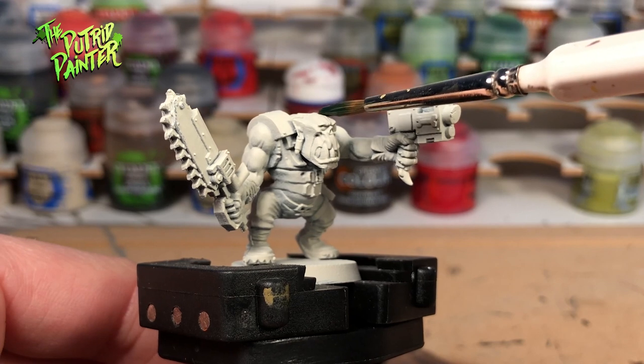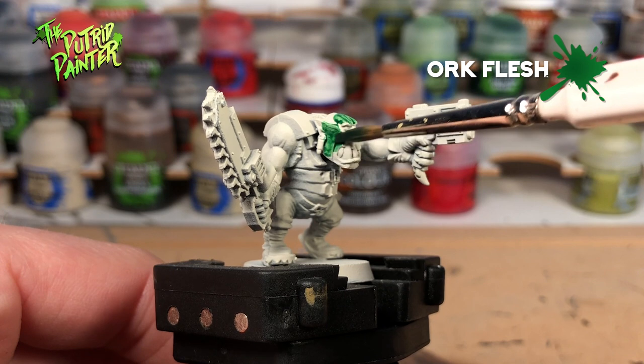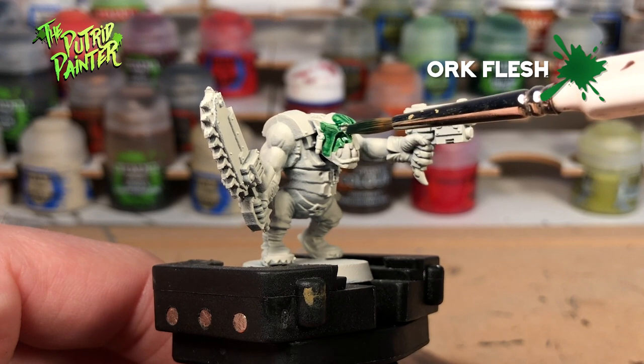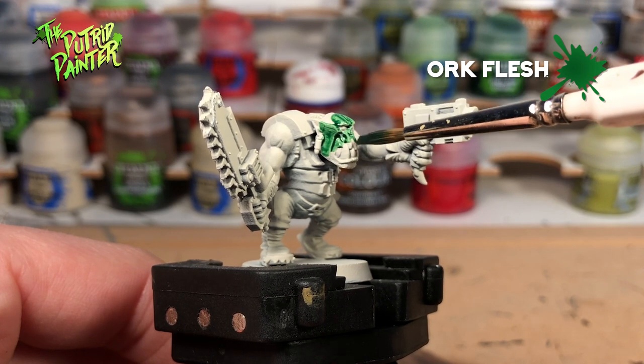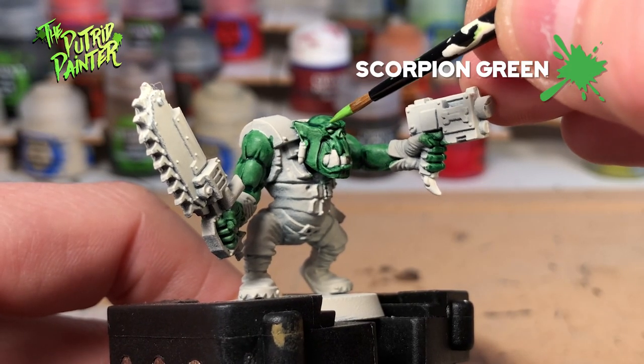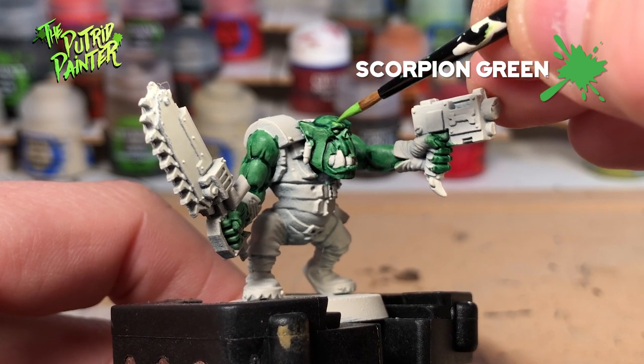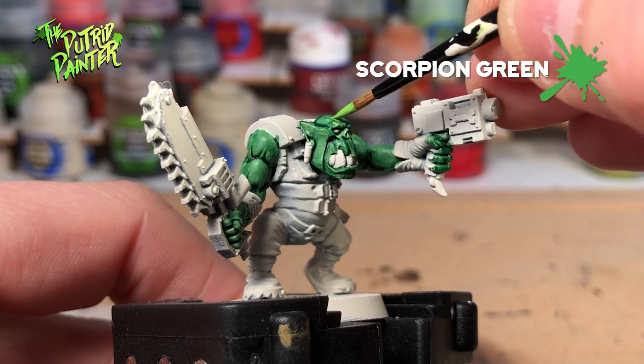I was looking forward to testing out the contrast paint Orc Flesh as a base. I of course prime the model using Wraithbone. For the next step I use Scorpion Green, which is an old Citadel paint. I think its equivalent is called Moot Green. I use this slightly watered down and in two layers.